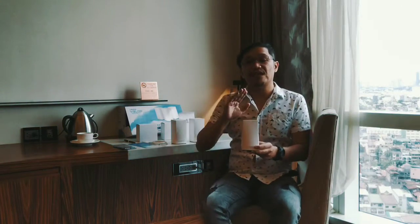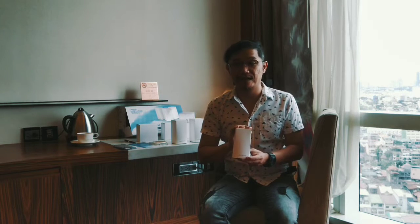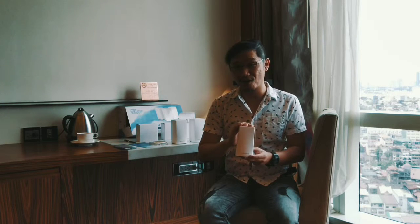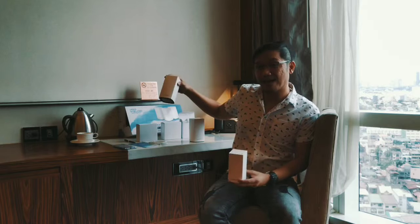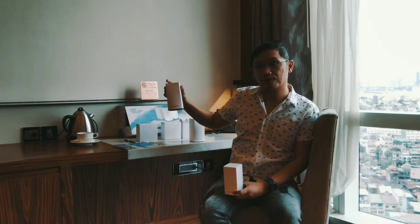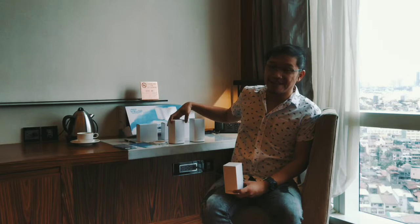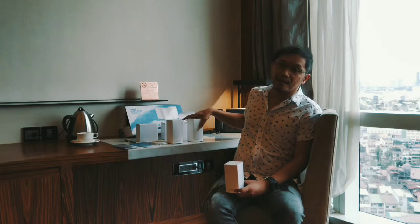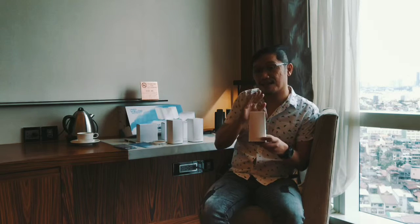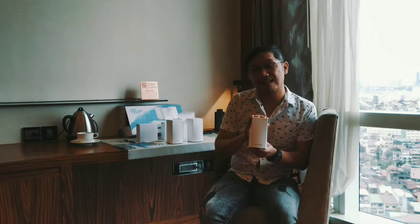This is available in all major PC stores such as Vilman, Silicon Valley, and even online at lazada.com.ph. You have options: if you have a one-room condo or house, you just need one node, which is about 5,999 pesos. You can also buy a package with two nodes for about 11,000 pesos, and the complete three-node package is about 15,999 pesos.